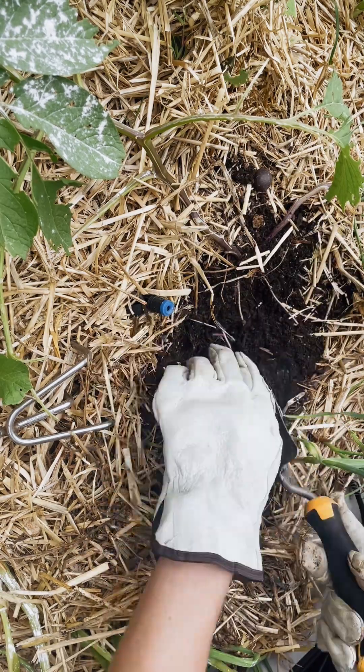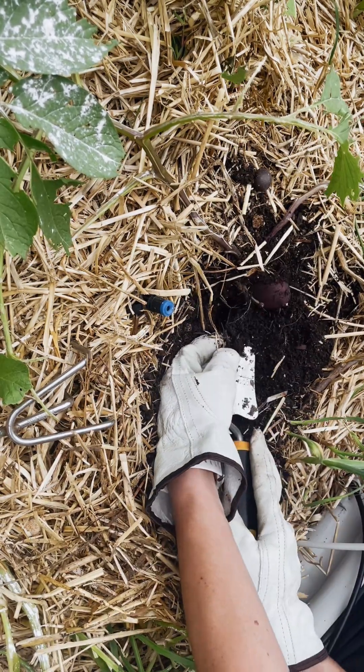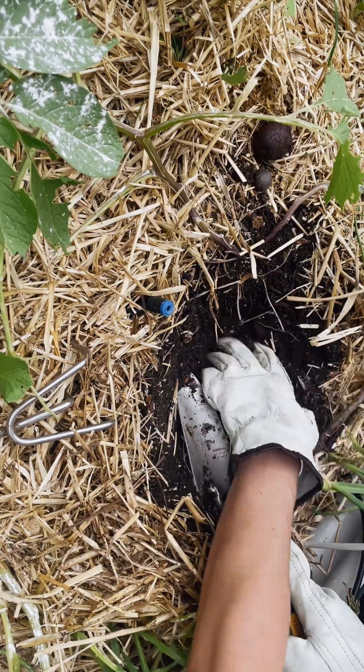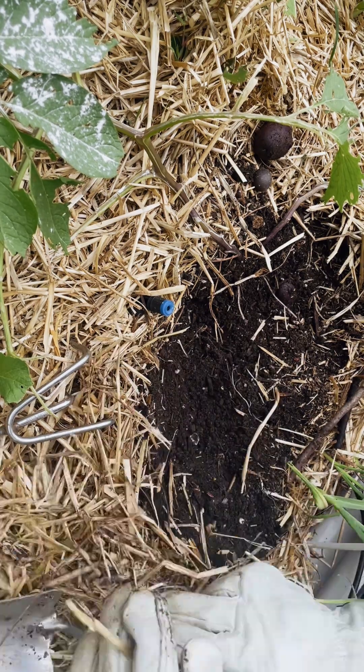My name is Blair. We are in Zone 8B, Central Texas, Austin urban area. This is a small garden bed where I planted a bunch of potatoes in the center and some garlic around the outside — you'll see the garlic there.